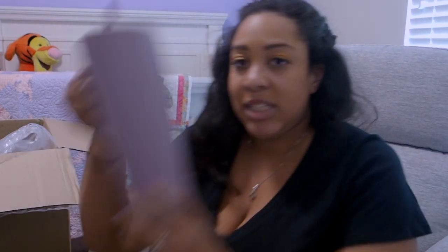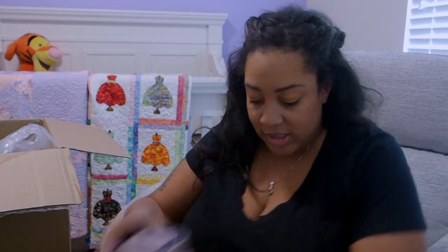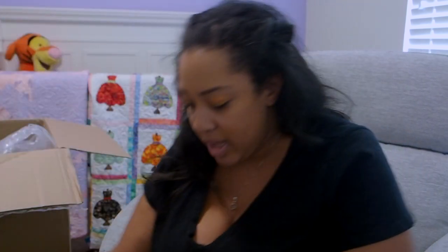I'll show you — this is the big 40-ounce Brumate. Think of like your Stanley or Hydroflask. This does have a handle, and honestly the whole handle fits in very nicely. So I like that.